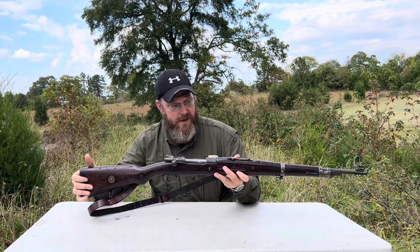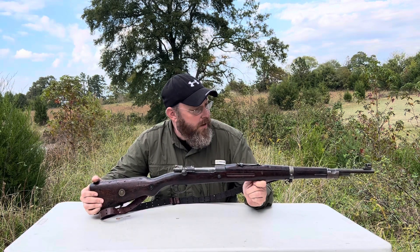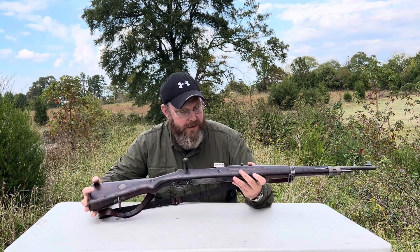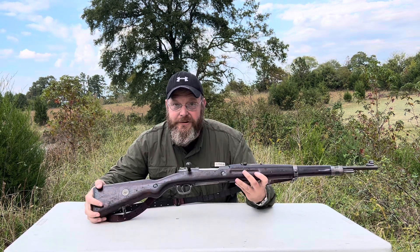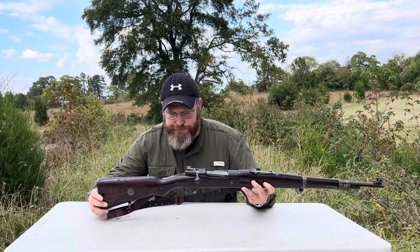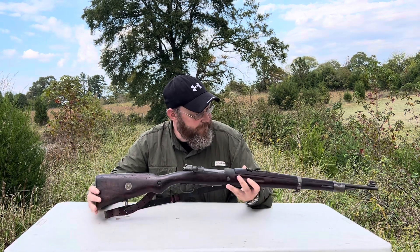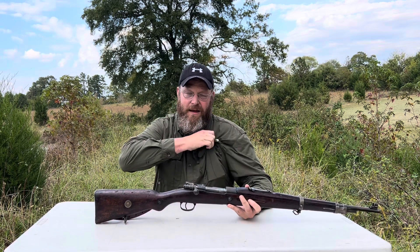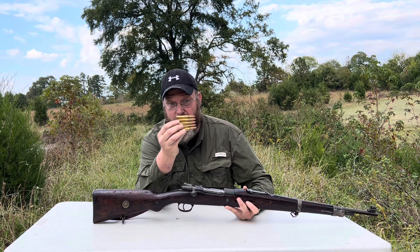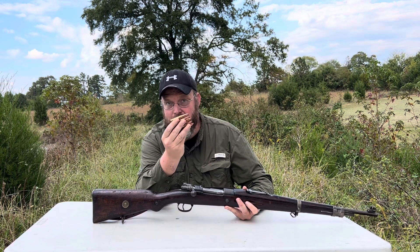If you've got one of these, it could be a gun you could use for home defense. It's a little bigger than what most people would consider, but in these troubling times, if it's what you got, it's what you got. We're going to do a little bit of shooting with this one — just five rounds — to show you how this works. This is a five-round stripper clip.